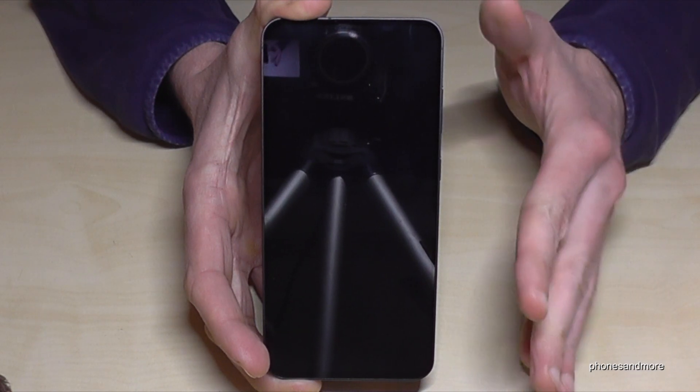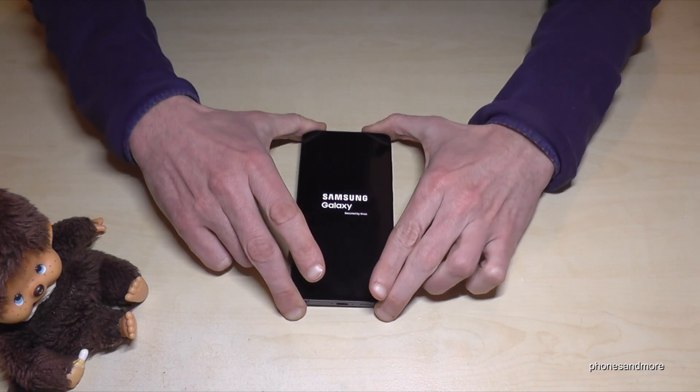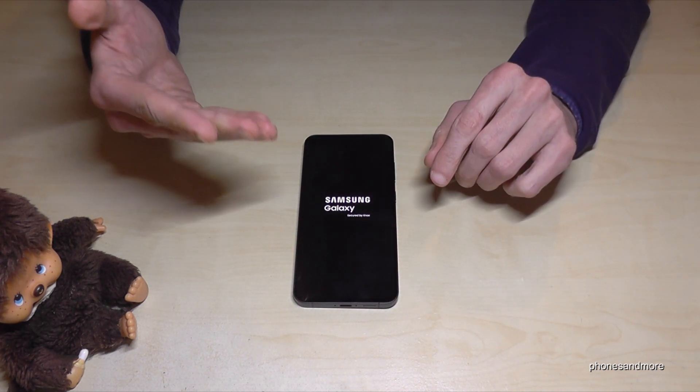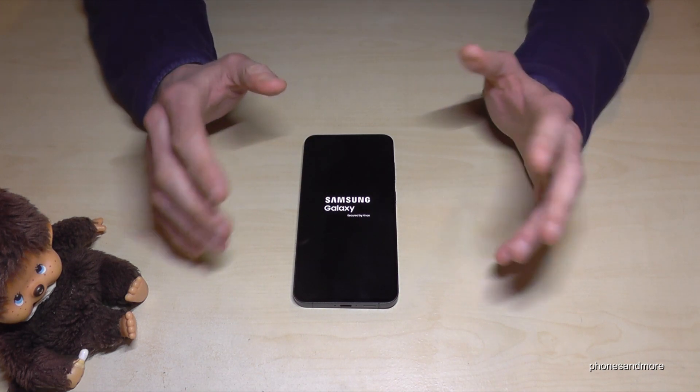This procedure could take one to two minutes and the phone will start as brand new software. So you have to choose your language, your region, and also your Google email address and so on. Yeah, that's it.